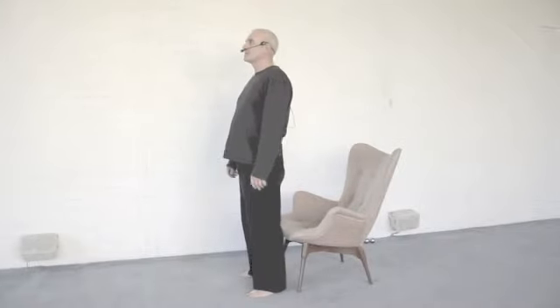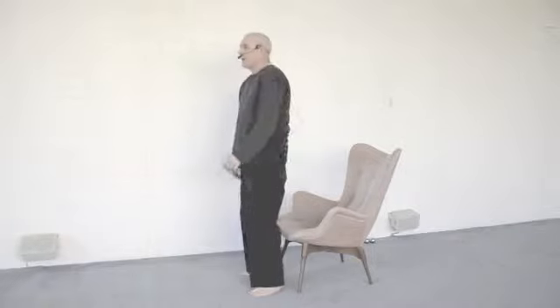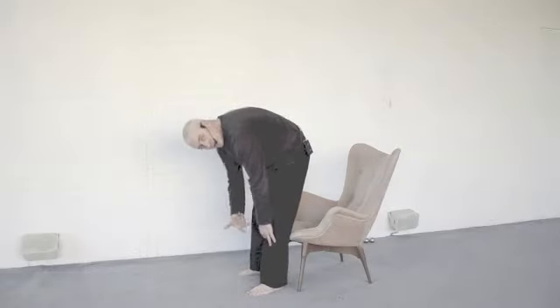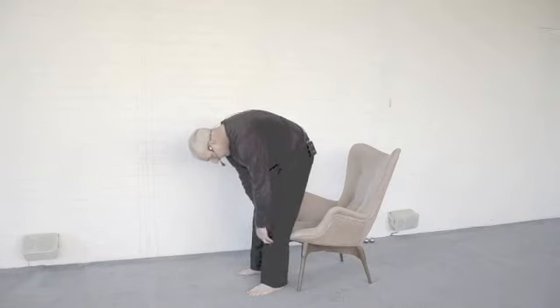The usual kind of thing is dropping into a chair, which at a certain age can actually be quite a challenge. If you'd like to make sitting on a chair more easy and do it in such a way that keeps the body working nicely, try sliding a hand down your thigh to your leg until you can see the chair between your legs. If you like, lightly touch the chair with the other hand.